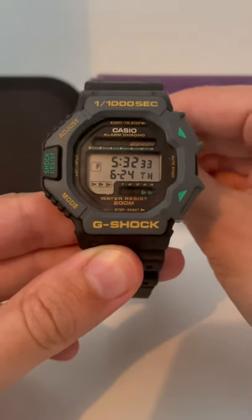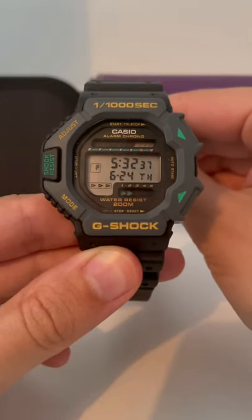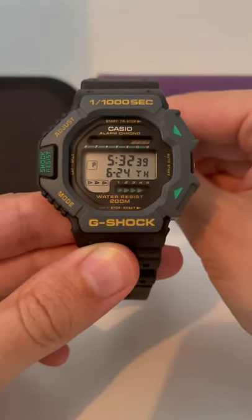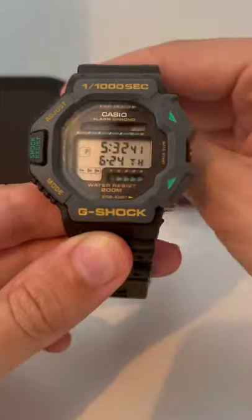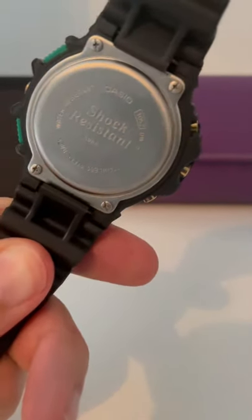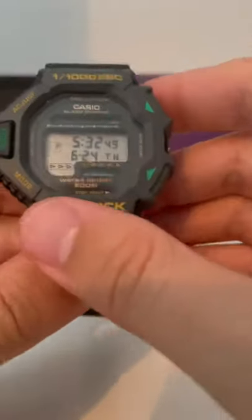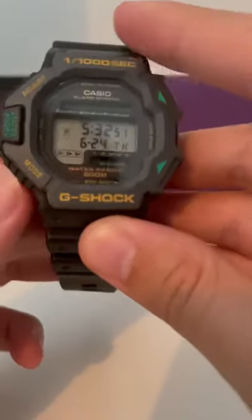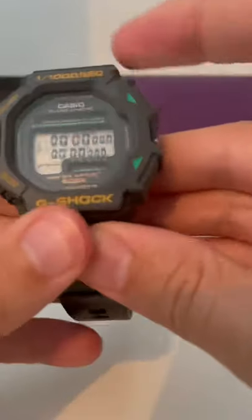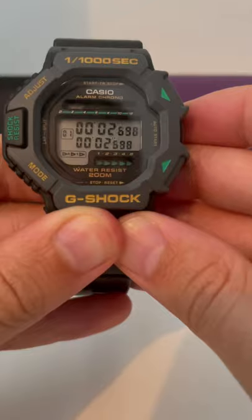Welcome to the Watch Reactions channel. This is a new acquisition I thought folks might be interested in seeing, because it's one of the not-so-commonplace G-Shocks — the DW6200, which has the module number 105.2. An interesting feature is it's a 1-in-1,000th of a second chronograph, so I'll just show you that functioning now. Here you go — look at the precision and the cool graphics.